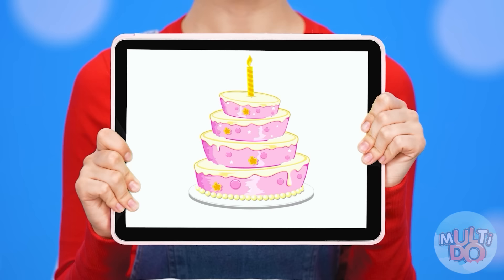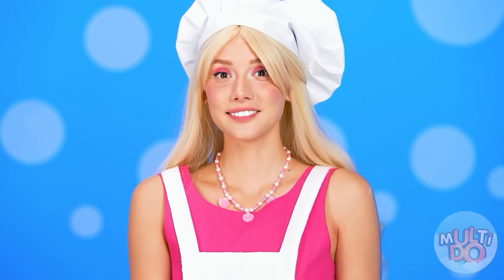What do you want first, baby? I want a multi-layered cake! It'll be done, cutie.